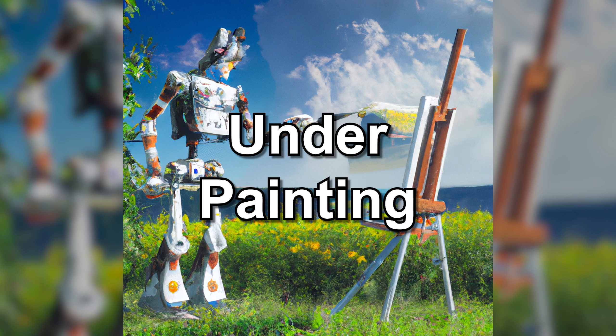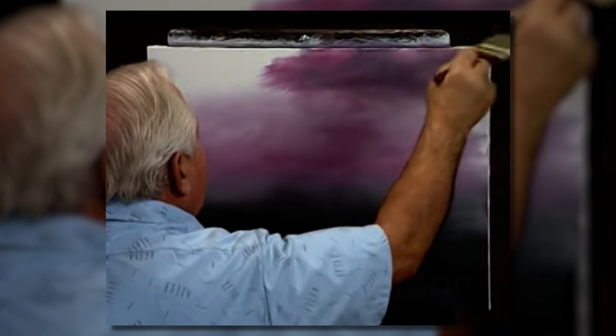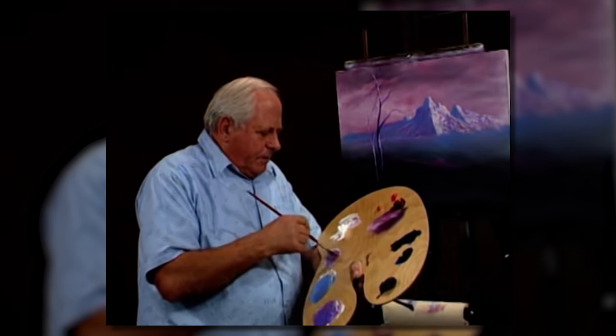Start with a very light underpainting. Alexander's wet-on-wet technique involves starting with a very light underpainting and then layering on top to build up the painting. This allows for more flexibility and lets you make adjustments as you go. And be very stingy — don't put too much paint on. Can you see how little paint I use? Because you must always think: I have to paint on top of that paint. The less paint you have there, the easier it is to paint on top.